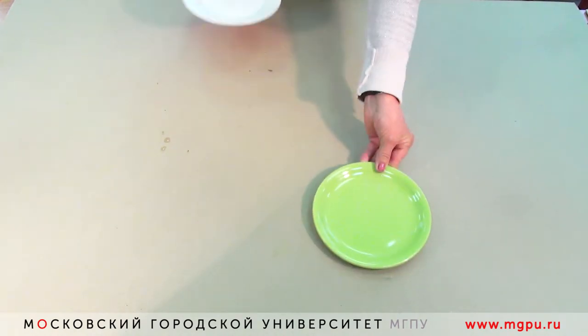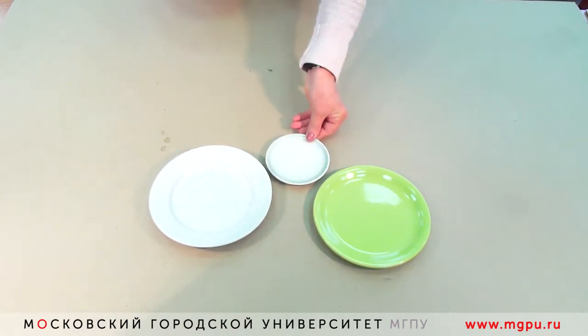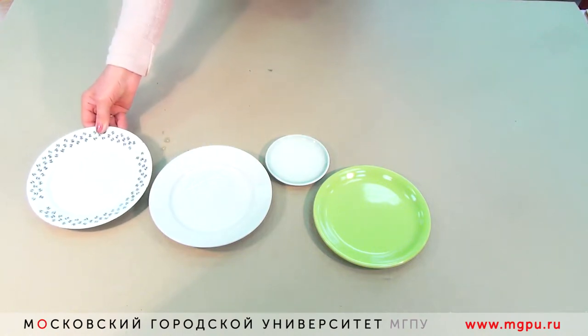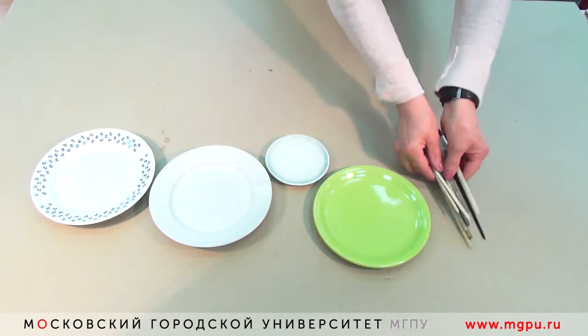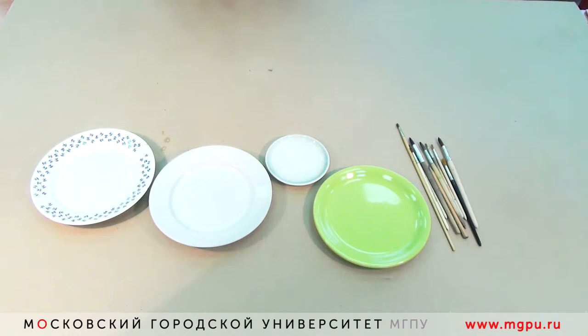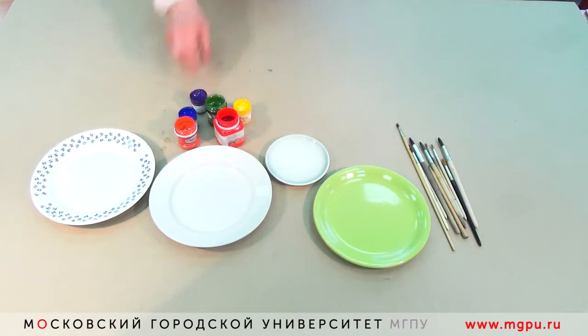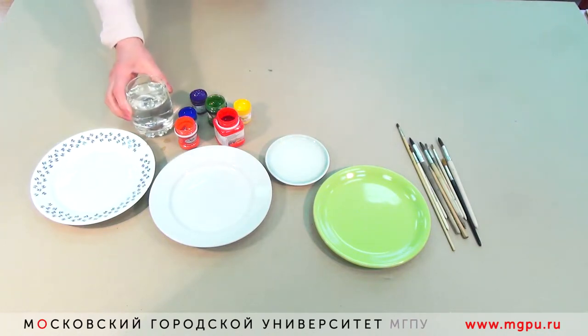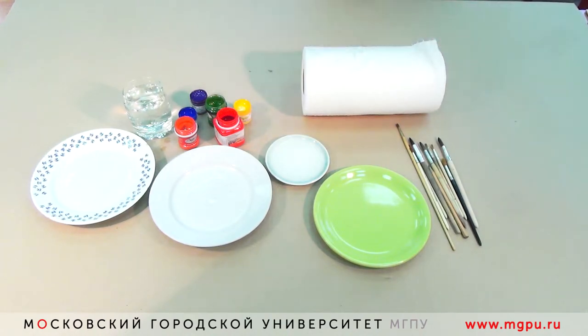Здравствуйте! Сегодня мы с вами познакомимся с кистьевой росписью. Для работы нам понадобятся тарелки разного цвета — большего диаметра и меньшего диаметра, палитра, на которой надо будет разводить цвет, кисточки для росписи, краски для росписи, вода для разбавления краски, бумажные салфетки для того, чтобы протирать тарелки. Все.